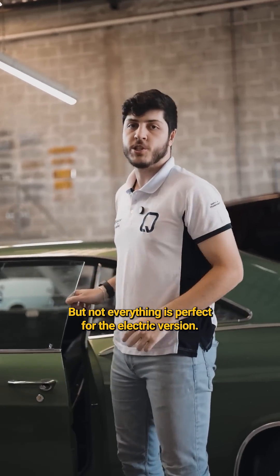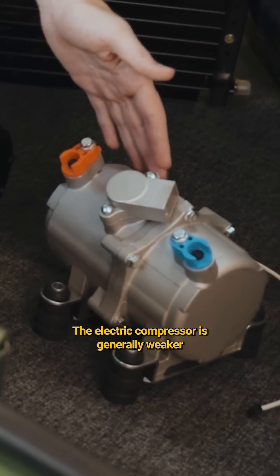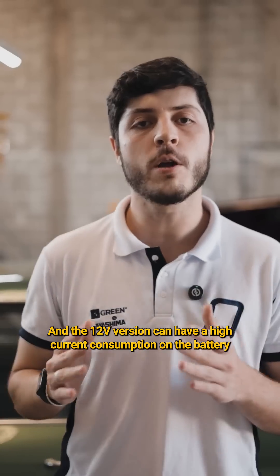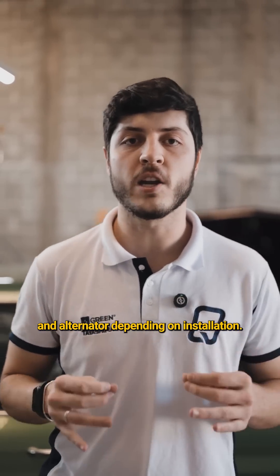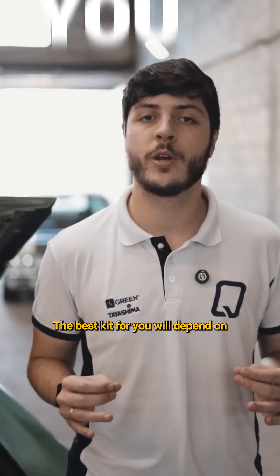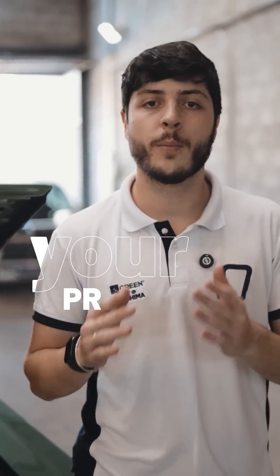But not everything is perfect for the electric version. The electric compressor is generally weaker and the 12V version can have a high current consumption on the battery and alternator, depending on the installation. The best kit for you will depend on your car, your priorities, and most importantly, your needs.